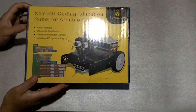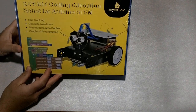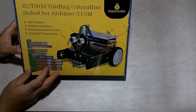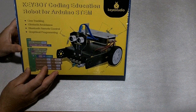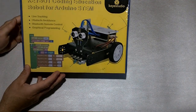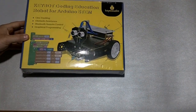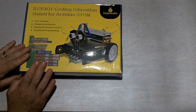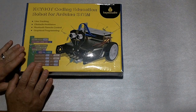I have here a nice little robot that I obtained and I haven't opened it yet. This is the Keybot Coding Education Robot for Arduino STEM — Science, Technology, Engineering, Math — and I'm going to unbox this, and then later on, of course, put it together and build it.